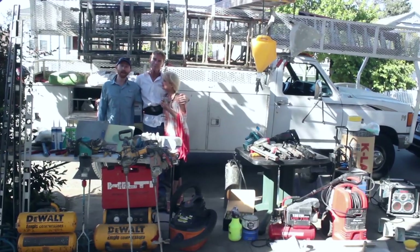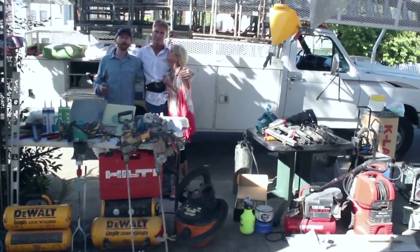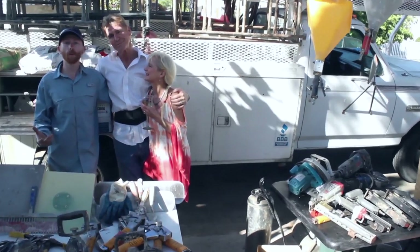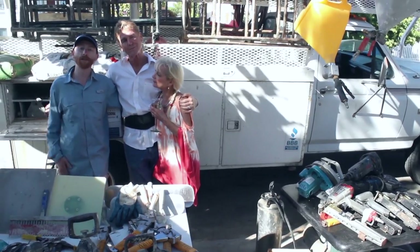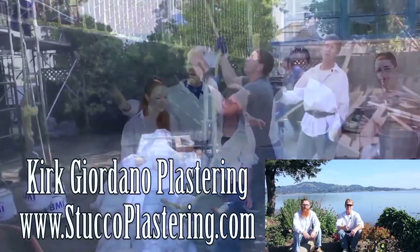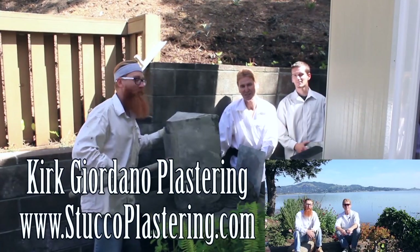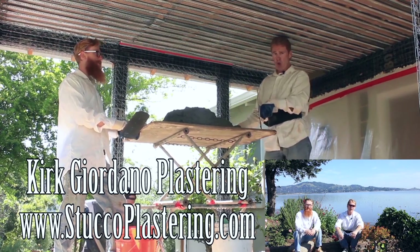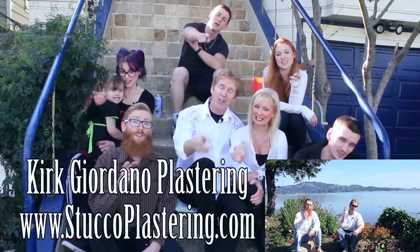By the way folks, my dad and I are now members of Amazon affiliates. So if you're looking to buy any of the plastering or construction tools you've seen in our videos and you want to support us in the process, you can check the links below our video or go to our website to get them there. If you have any questions about tools we don't have linked, email us direct and we'll respond. Once again folks, we thank you for watching and I really enjoy all your comments. If you like this video please click the like button below, and if you enjoy what we do, subscribe to our channel so we can keep making these videos for you. From the entire Giordano family, we'll see you on the next one.